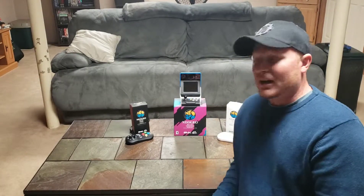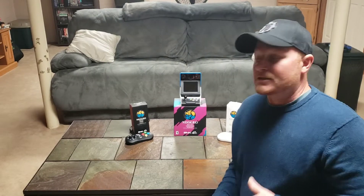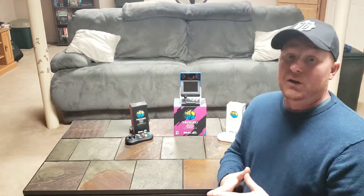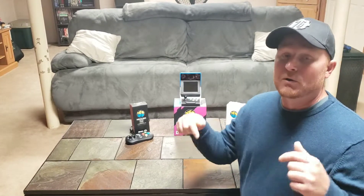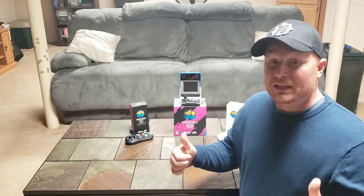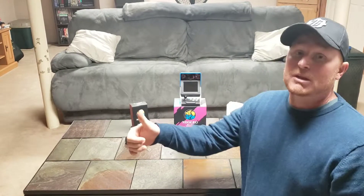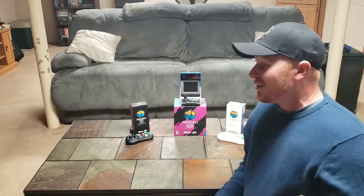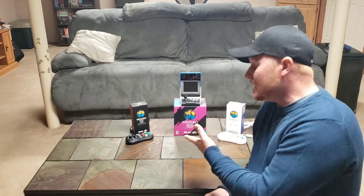Hey guys, welcome to the channel, this is Wartrain here and today's video is going to be about the Neo Geo Mini. If you're new here, please subscribe to the channel and click the bell below to get notifications of all my new videos, and if you like the video give me a thumbs up at the end.